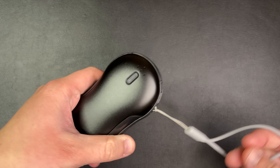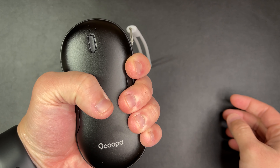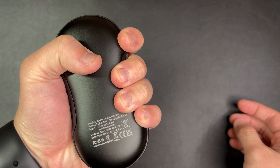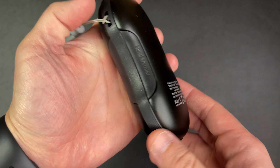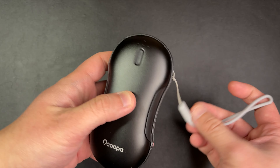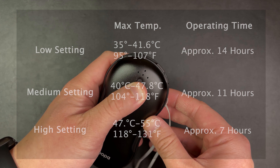I also like that it's shaped to comfortably fit in the hand and provide heat on both sides of the unit, so your hands feel extra toasty. In terms of runtime, the product description says it provides up to 14 hours of heat, but that will ultimately depend on which one of the three heat levels it's on.